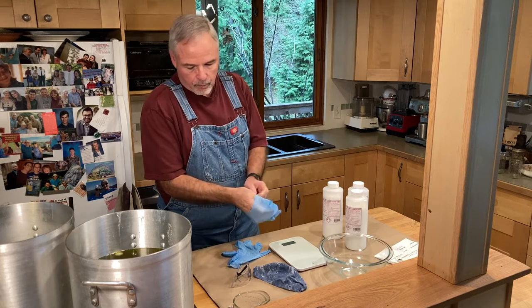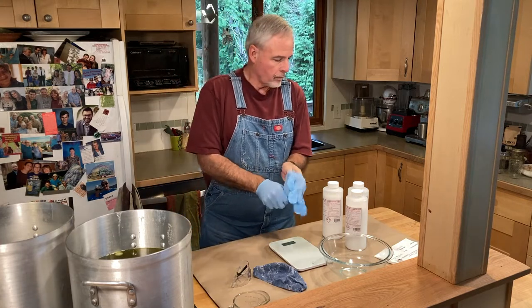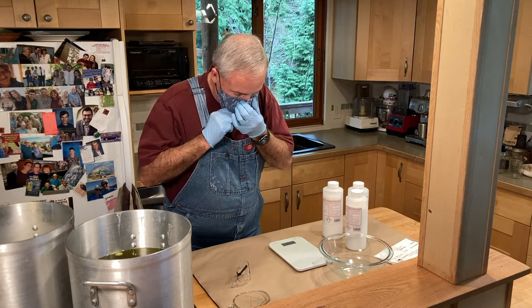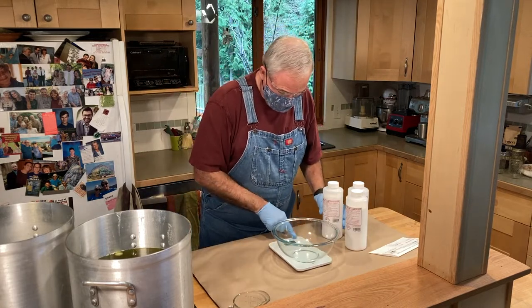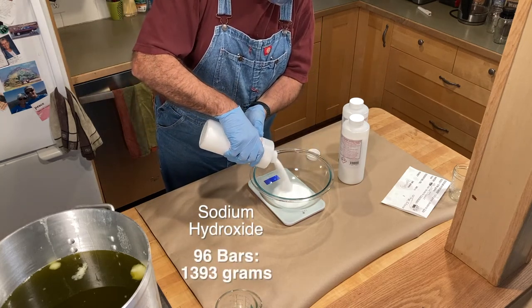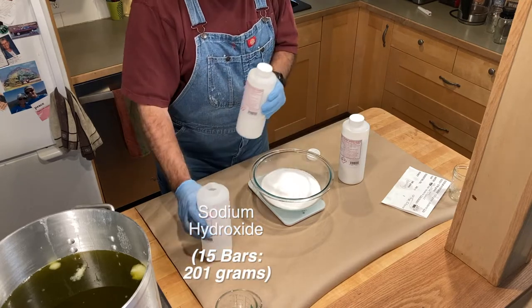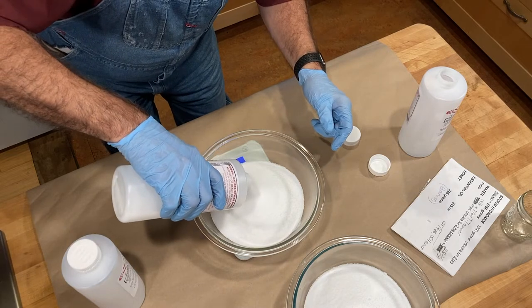With the oils ready, I can now weigh out the sodium hydroxide. Remember, you need to be careful around this stuff — it is powerfully caustic, and if a few grains jump onto a sweaty or damp patch of skin, it'll burn. That's why I glove up, put on a mask, and protect my eyes. Using my scale set to grams, I weigh out enough for each of my two big batches. I'm careful when pouring — I don't want any of these tiny little beads dancing around on the countertop or the floor. I want to be right on the final weight, especially for this stuff.